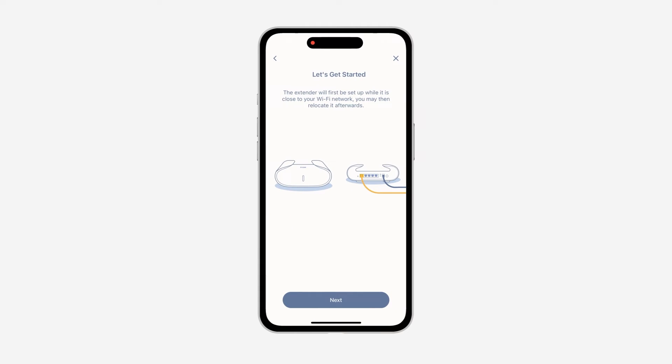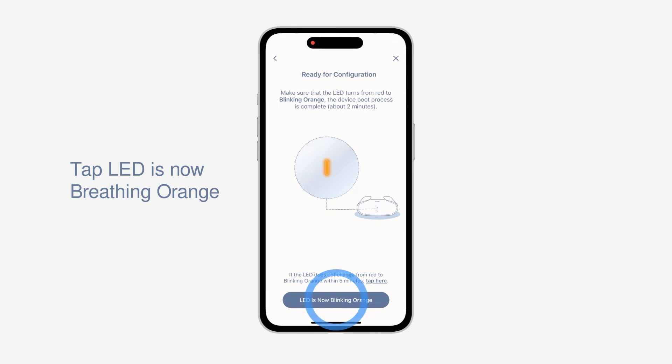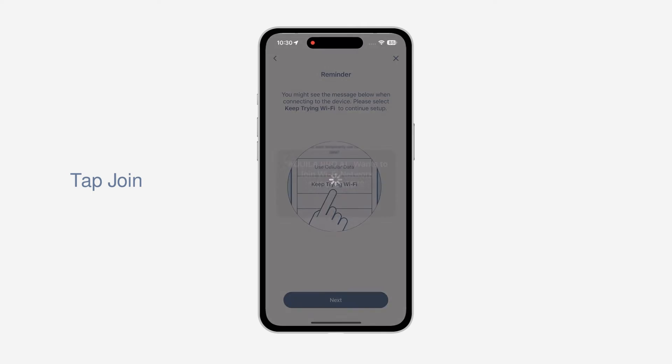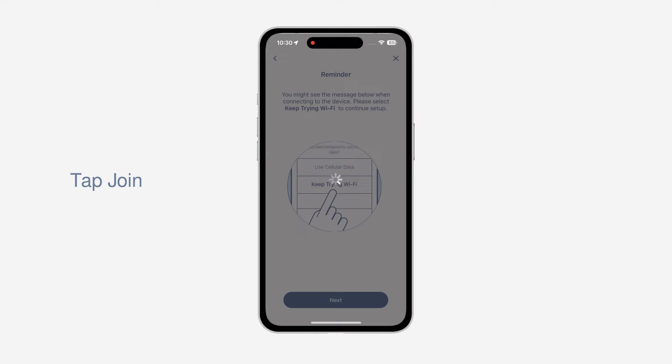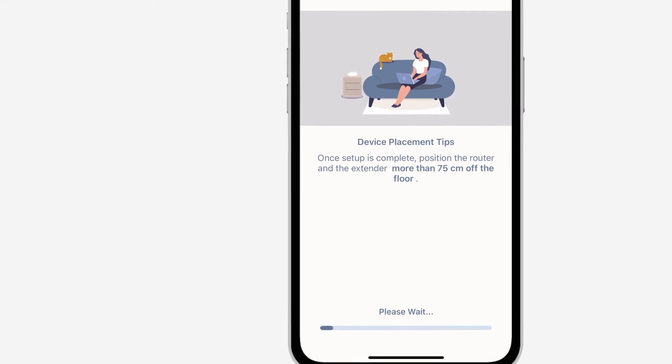Please move your device closer to your router. Note: you will move the device to its final location in a later step. Tap Next, then power on your device and tap Next. Make sure the LED is breathing orange and tap LED is now breathing orange. Please wait while your router and satellite power on. When the app prompts that Aquila Pro AI wants to join your Wi-Fi network, tap Join to Connect. Tap Sync and give some time for the syncing to be completed.